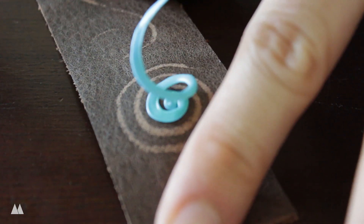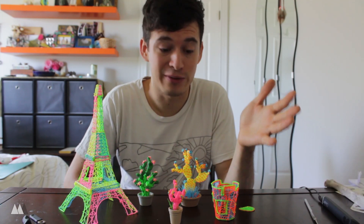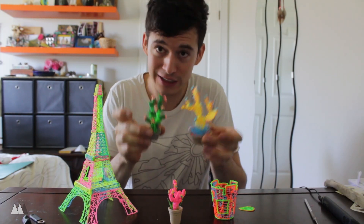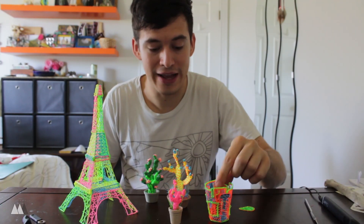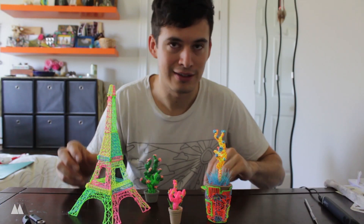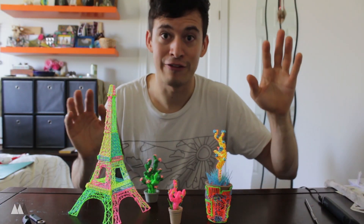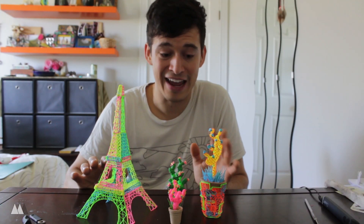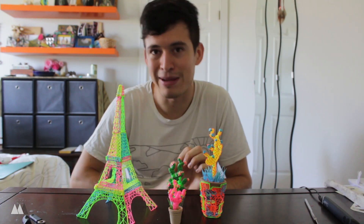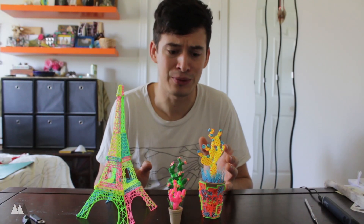There you have it — with just my first few hours with the 3Doodler Create, I've already made some really fun stuff. I'm really loving these little cacti, plus the pot, the Eiffel Tower, the guitar pick, and the leather test. I feel like there's a lot of potential here — I'm going to have to make a whole new video just for that. The 3D printing pen is kind of like the more artistic side of a 3D printer; you've got a lot more finesse. Even though I do a lot of two-dimensional doodling, I was honestly worried it would be really unmanageable and difficult to draw in three dimensions.